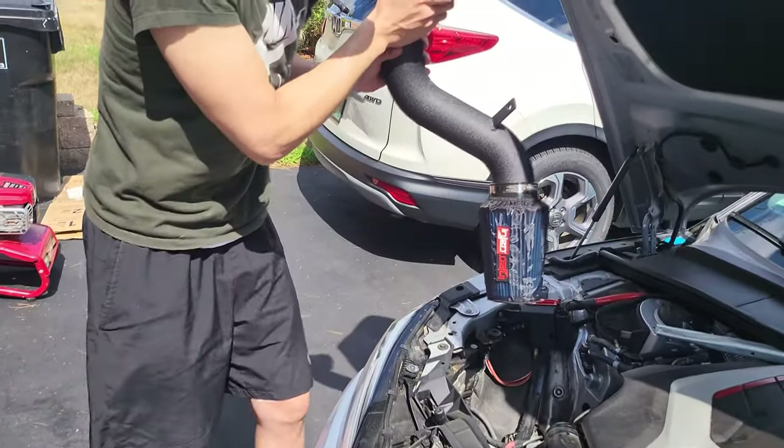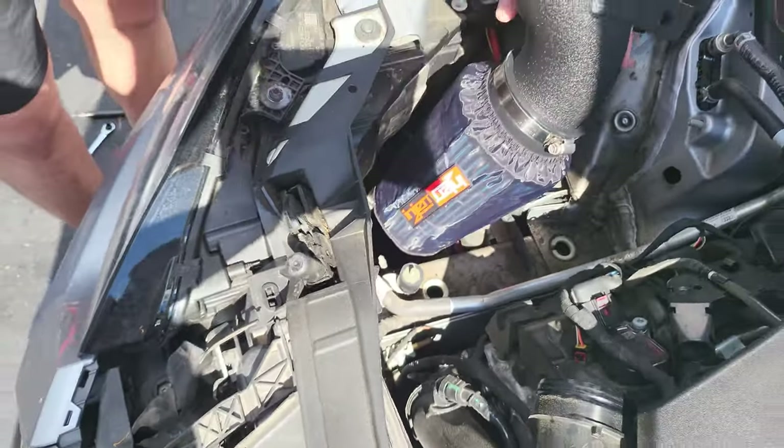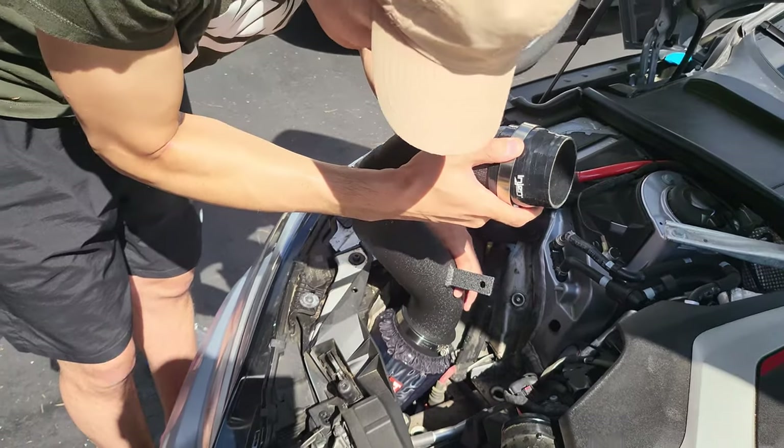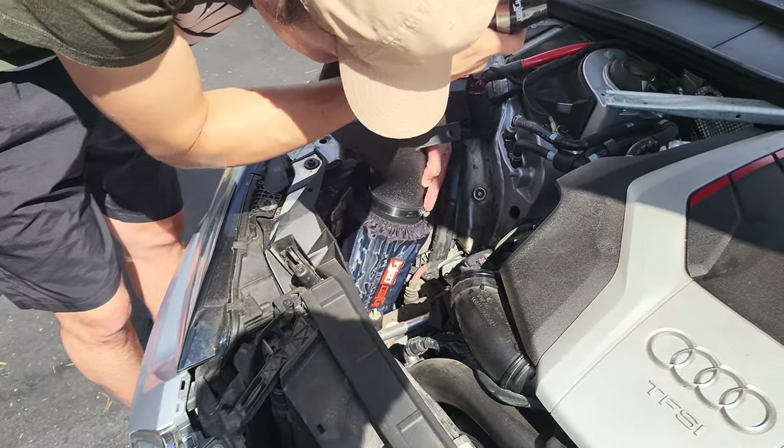Alright, I'm gonna throw this in there. This portion should go over that rubber grommet we put in earlier. It is pretty tight.